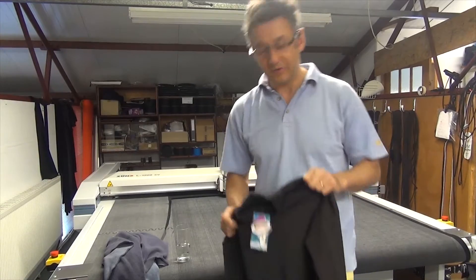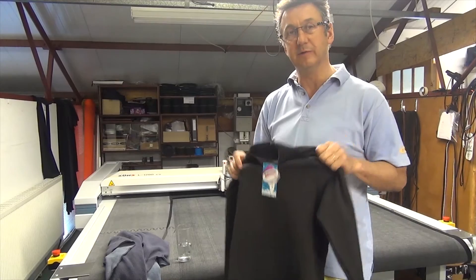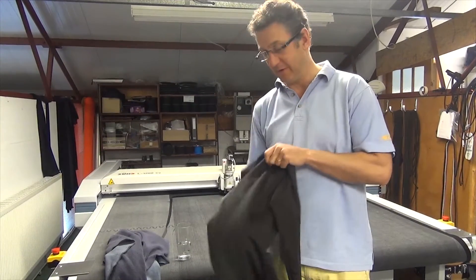Hello, I'm Chris Reid. I wanted to give a quick explanation about how our Transpire fleece garments work and why they're different to other fleeces on the marketplace.